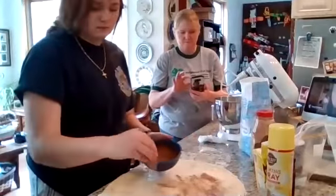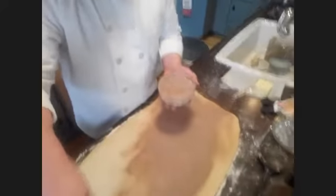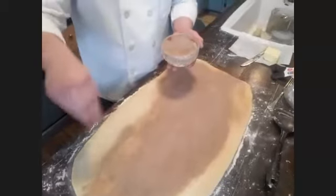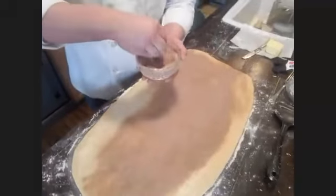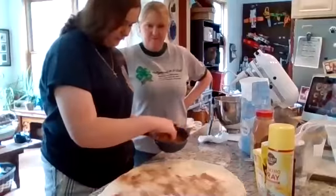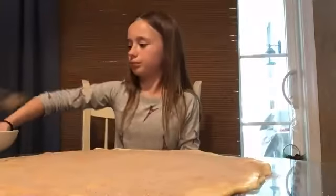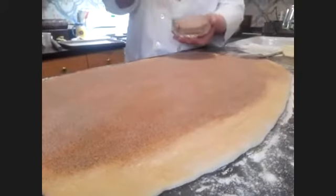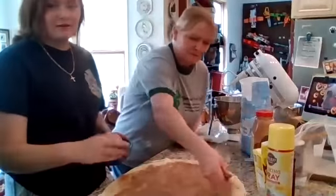You want a good amount of coverage because this makes it yummy. You don't want mountains but you want it completely covered. If you have leftover cinnamon sugar you can save it for toast — put it on toast with butter in the toaster oven and it makes a yummy little snack. We call it 'rolly toast.'